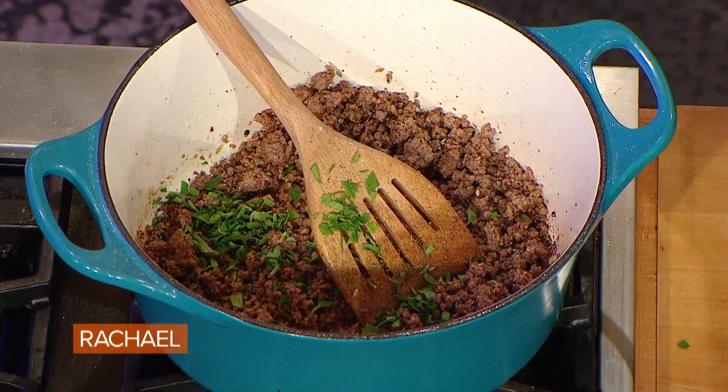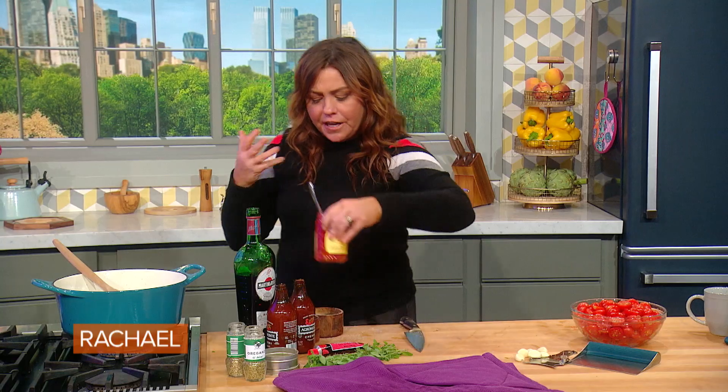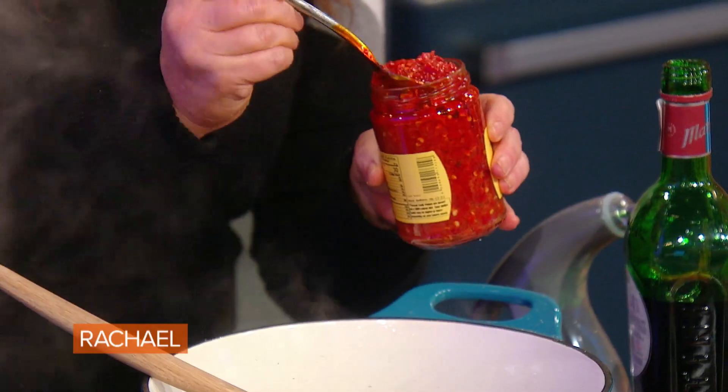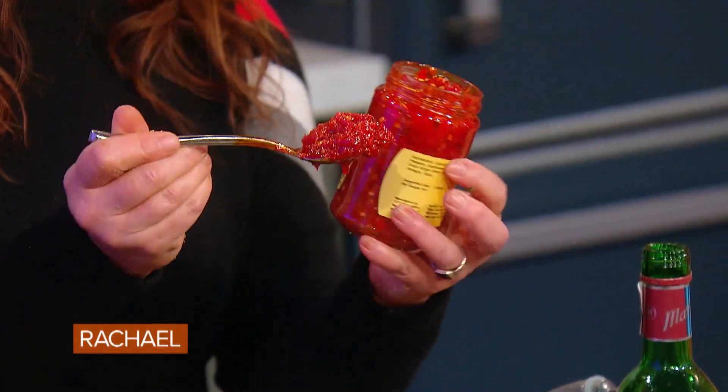If you're using dried, go more sparing — a third of a palmful, or about a teaspoon of dried oregano, is more than enough for a pound of meat. For the chili flavor, you can use chili flake — in which case, the same amount: one third of a palmful or about a teaspoon. Or I'm going to do one heavy spoonful, two teaspoons to a scant tablespoon, of Calabrian chili paste.